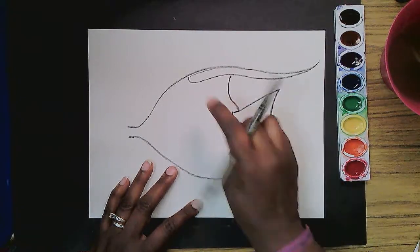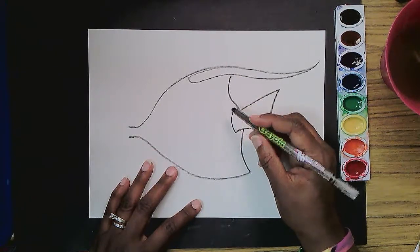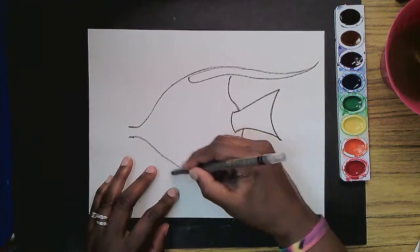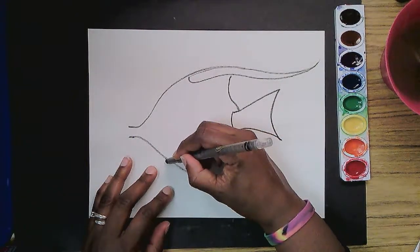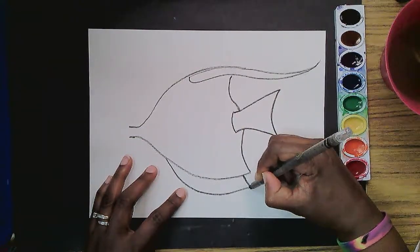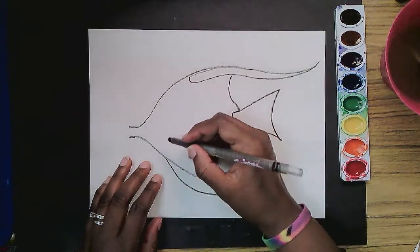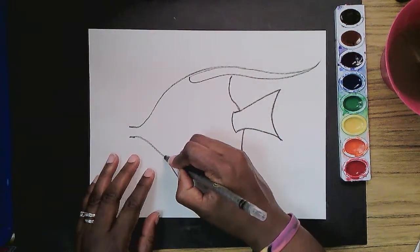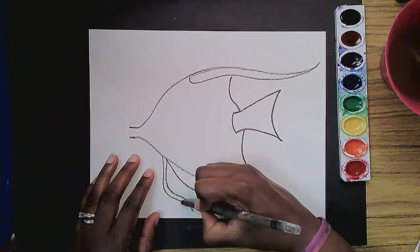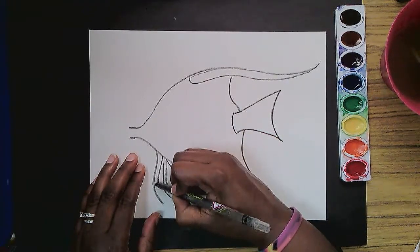It has lots of frilly fins that make it look just extra elegant. So I'm going to start right about here, where the line started to dip down, and I'm going to add another fin that comes down and not as far, and comes up right under there. And right in front of this fin are two long whisker-looking fins. So I'm just going to make a curved line and its twin and connect — and again, another curved line and its twin and connect.